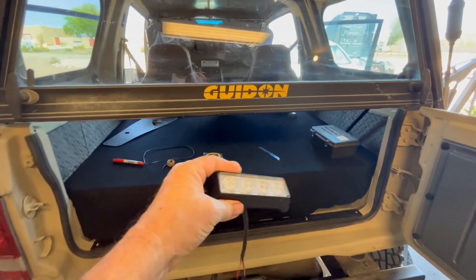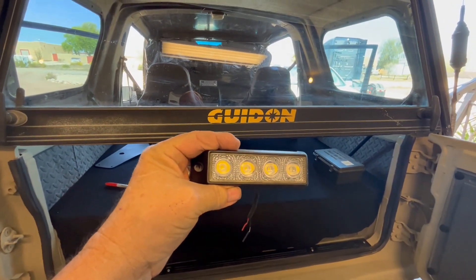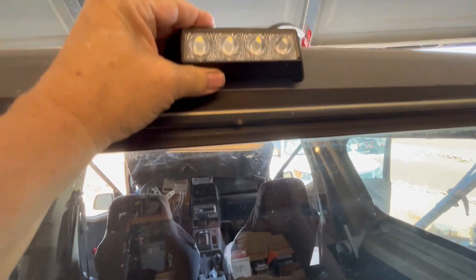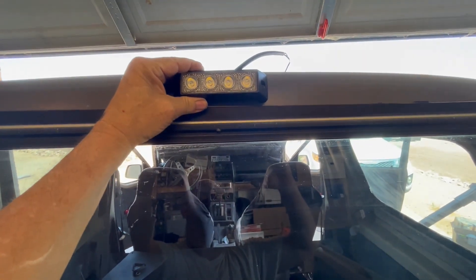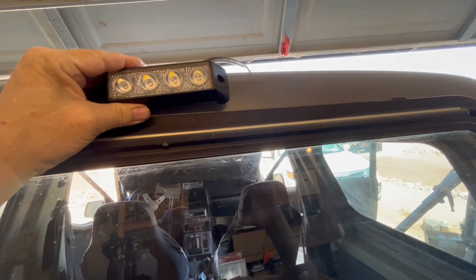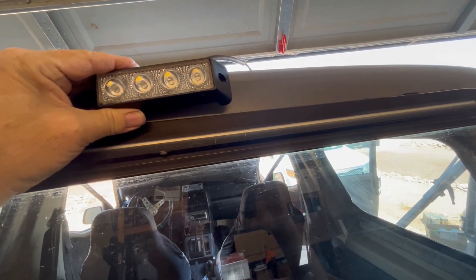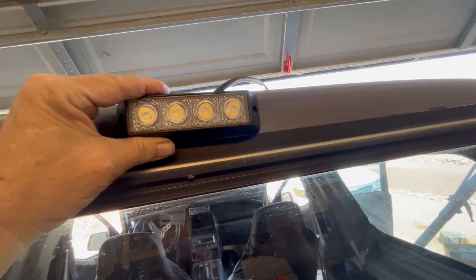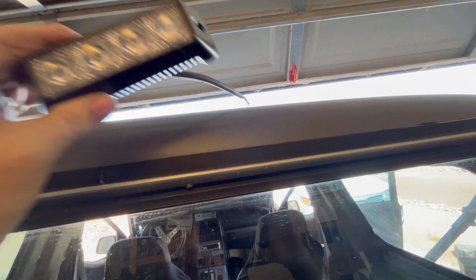What I've got here is this little guy right here, and I'm going to put him right up there — that's where we're going to mount it. That should give us plenty of visibility at night. These things are bright as hell.